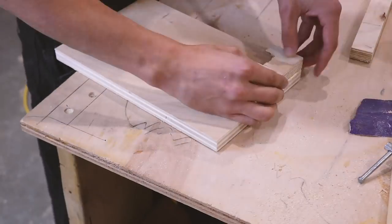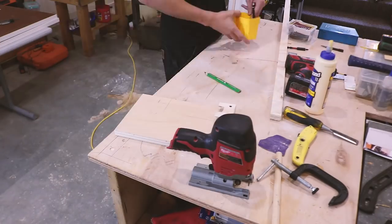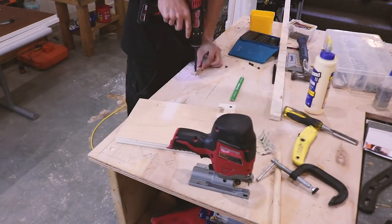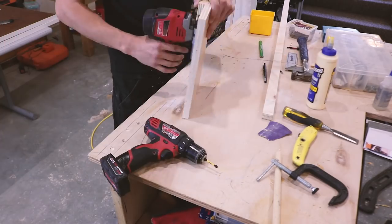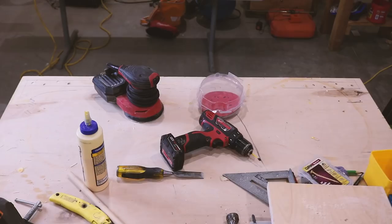Here you can see the jigsaw holder come together. It came out really nice because you can pull the jigsaw right off the wall and use it. There's a little space to the right where we 3D printed a blade holder for all the jigsaw blades — you'll see that later.